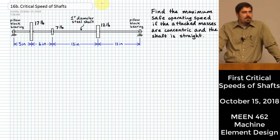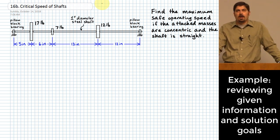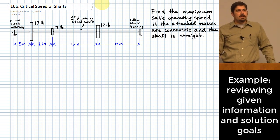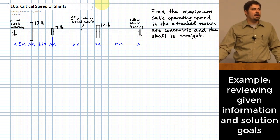With this problem we have a shaft that is simply supported at its ends — these are pillow block bearings. If you ever see that phrase, you can interpret it to mean there will not be moments reacted at the locations where those bearings are applied. We have a one-inch diameter steel shaft that extends from one bearing to the other and has three different masses applied to it.